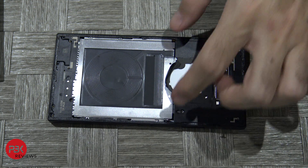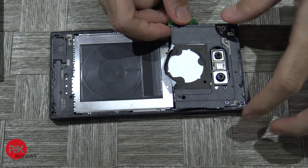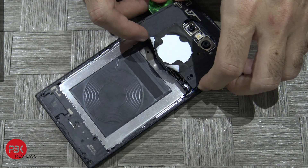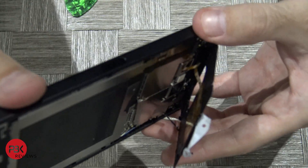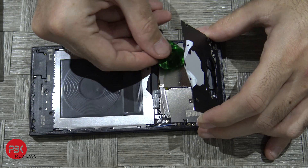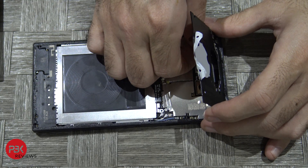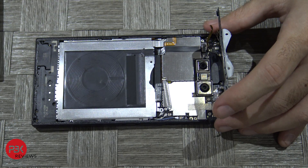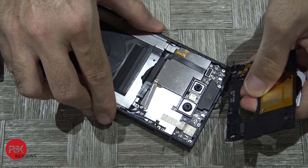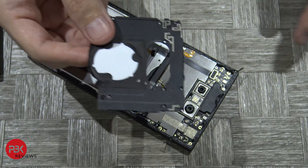Next, use your pry tool to pry up the top plastic portion. Be careful — don't pry it up all the way because there's a connector over here with a cable you're gonna have to disconnect. Go ahead and pop it up and off the board. This basically goes for the light-up panel that lights up the back of the phone.